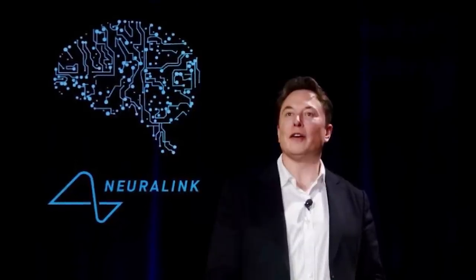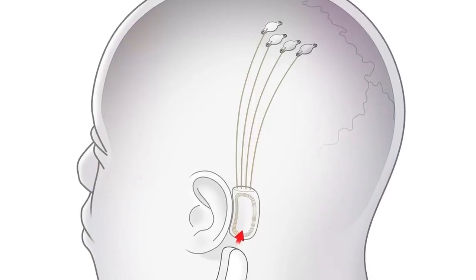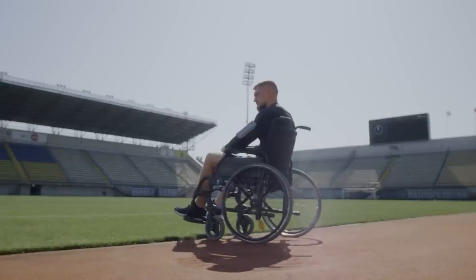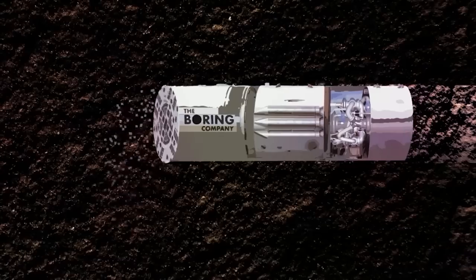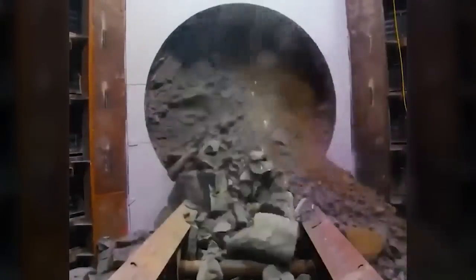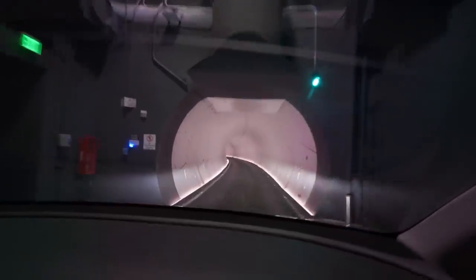Without Elon, there's no Neuralink, the company inventing brain-computer interfaces. So there's no hope for millions with brain and spinal cord injuries. There is no Boring Company making low-cost tunnels to reduce traffic and congestion. If you go to Las Vegas, you have no option to be driven in an electric car underground to get around the city.